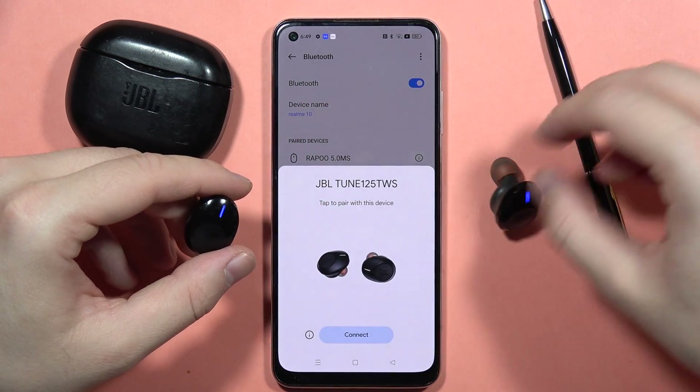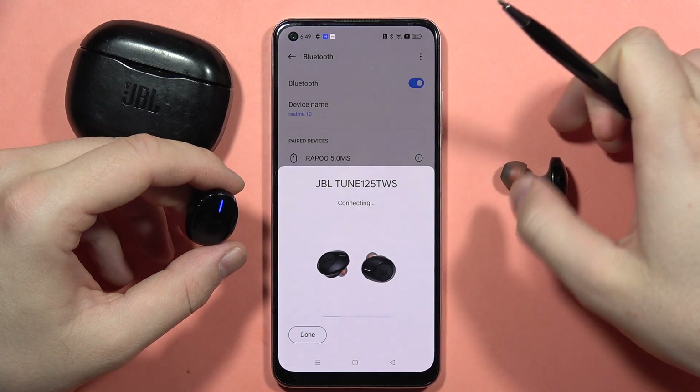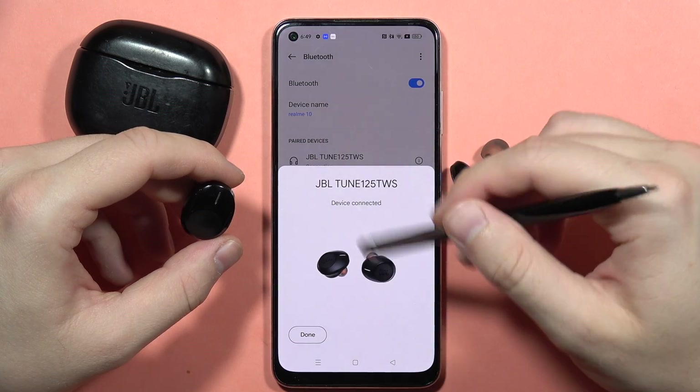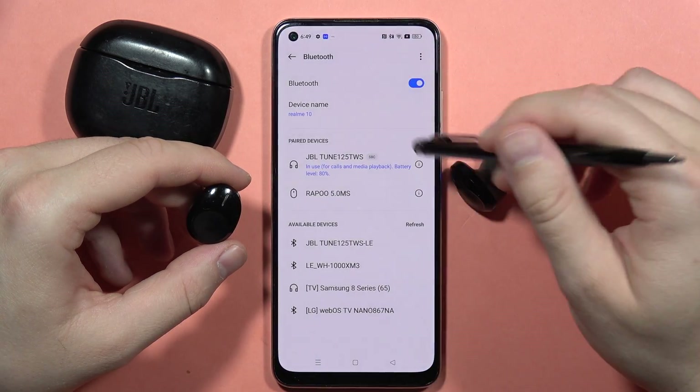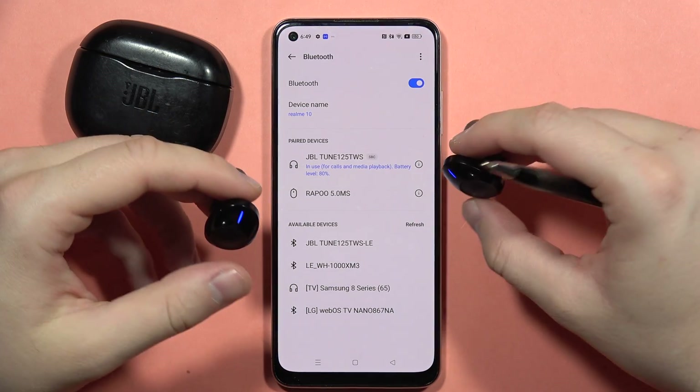As you can see right now they are visible and we can try to pair them. This can actually fix your PIN code or pairing issue. As you can see we are connected on both earbuds and that's how it looks.